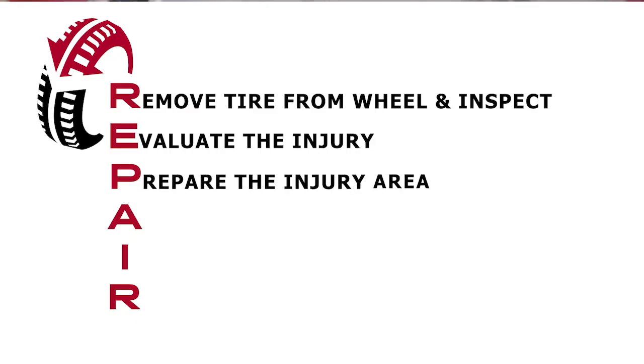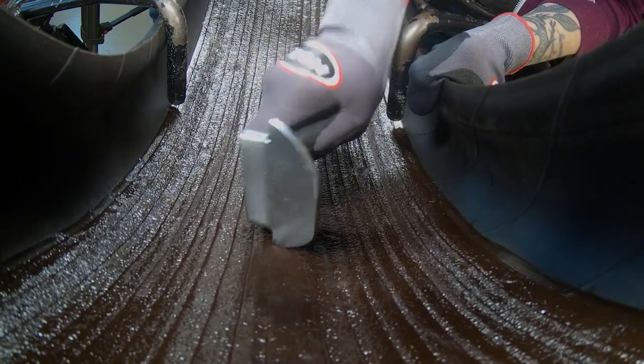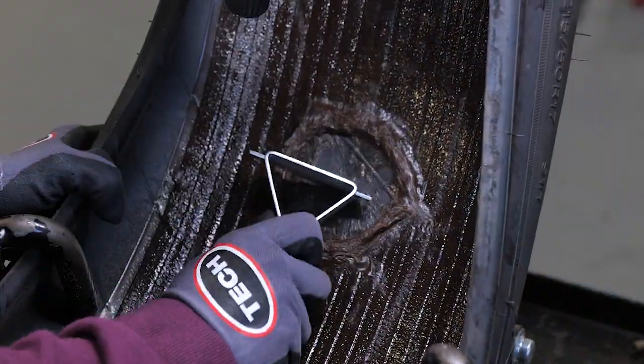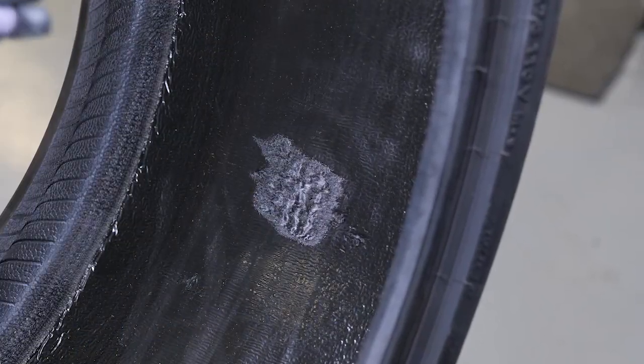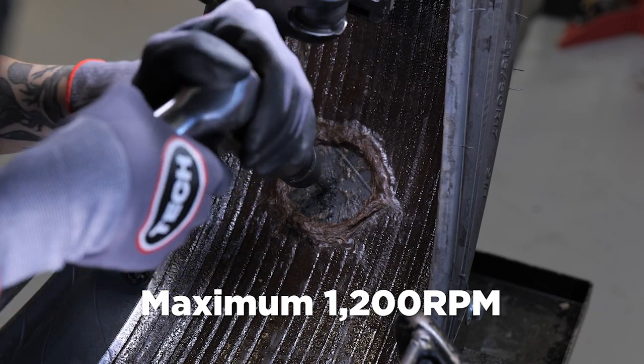The third step in the Tech repair process, which is P, is to prepare the injury. As you recall, this course is focused on self-sealing tires, so use your scraper to remove the sealant from the injury and expose the inner liner in an area slightly larger than the repair unit that will be used. If the sealant has a protective layer on it, as shown here, use a wire brush to remove this film and expose the tacky sealant underneath. With these tires, you will not remove the sealant from around the injury — the repair will need to be placed directly on top of the sealant. Due to the makeup of the sealant and the likelihood of contamination, buffing the inner liner is not recommended on self-sealing tires. Next, use the appropriate size Tech carbide cutter in a low speed drill with a maximum speed of 1200 RPMs to properly prepare the injury.